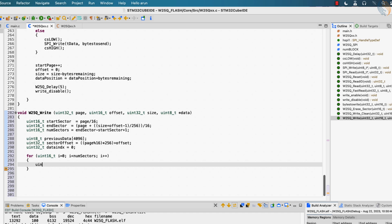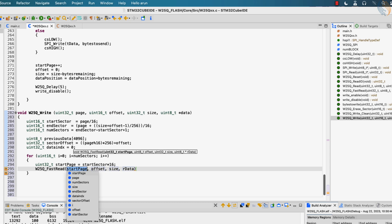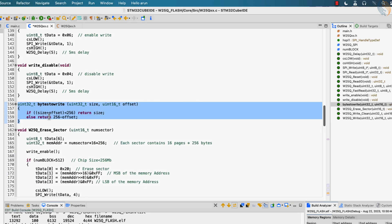Here we will first determine the start page. Start page is where the sector starts, so it can be either 0, 16, 32, 48 — basically a multiple of 16. Next we will read the entire sector starting from the start page and store the data in the array we defined earlier. Now we have the current data stored in the sector, so we just need to modify certain locations with our new data. But before doing that, we also need to calculate how many more bytes we have available in the sector.